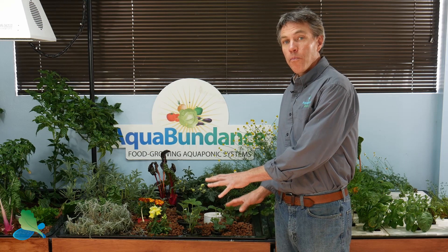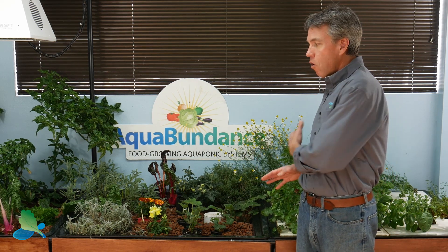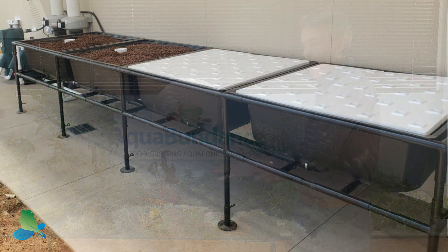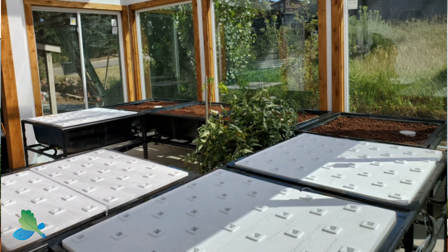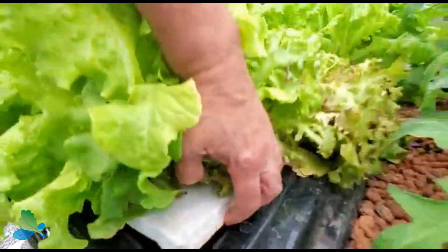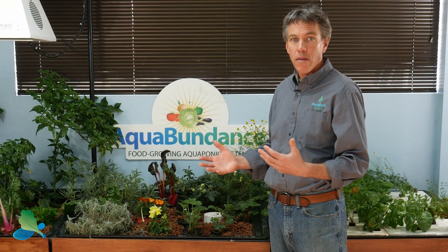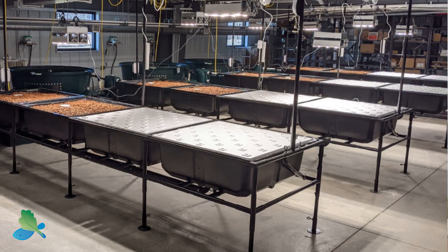We can also plant in two different types of growing systems. Both media beds and deep water culture beds can be in the same framing system, all at the same working height — one doesn't drop down to the other. So you have the option to use different varieties of growing systems, which is great especially for schools when you're trialing different growing methods. Media versus deep water culture — you can do some interesting experiments.